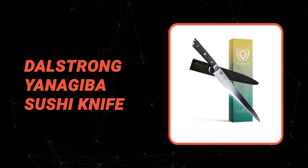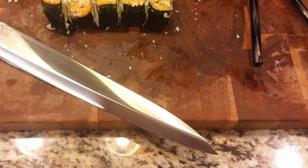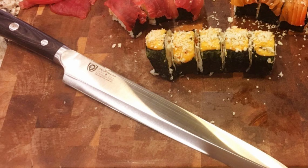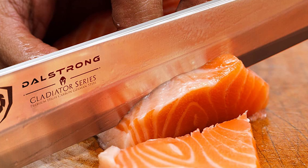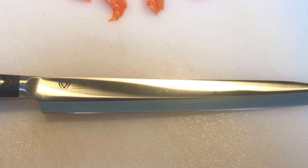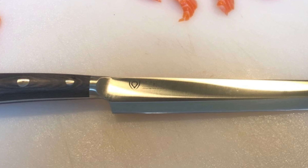We're about to get to the winning knife that checks all the boxes. Number 1: Dalstrong Yanagiba Sushi Knife. Whether you're a beginner or a seasoned sushi chef, this Dalstrong Yanagiba Sushi Knife is a must-have for your kitchen. It is a high-quality, precision-made sushi knife that will make your sushi preparation easier and more efficient. The blade is precision-forged from a single piece of imported premium-quality, high-carbon Thyssenkrupp German steel, ensuring an ultra-sharp edge with excellent wear and stain resistance. This knife has a 10.5-inch blade length and 3.5-millimeter blade thickness, hand-sharpened to between 16 and 18 degrees per side.